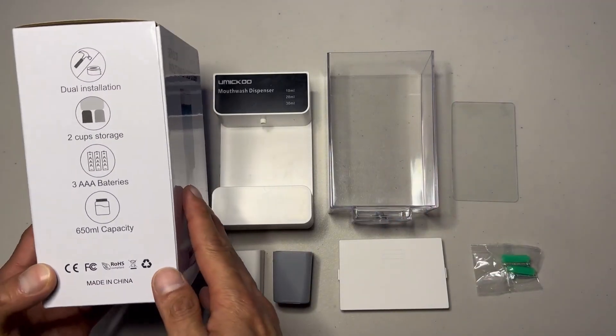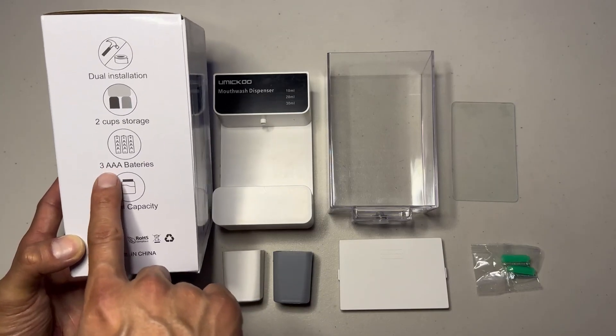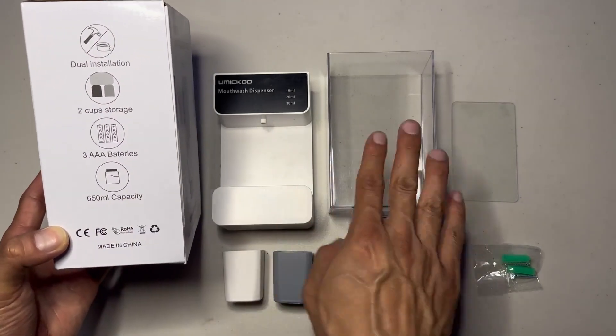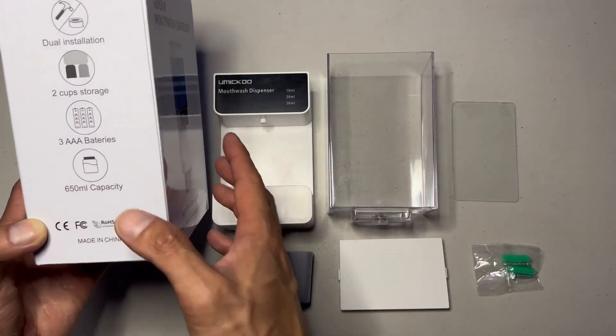It's a pretty cool product. It is battery operated — it takes three AAA batteries. It comes with two cups. Installation is very easy, and the whole tank holds a total of 650 milliliters.